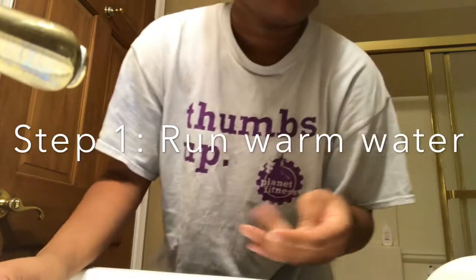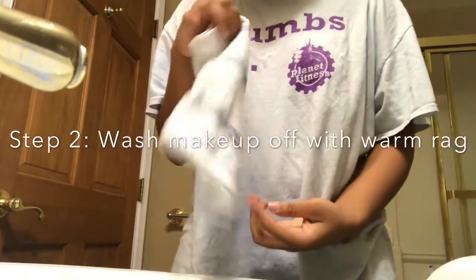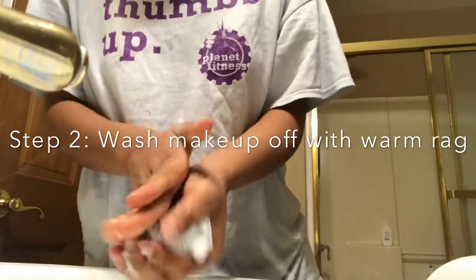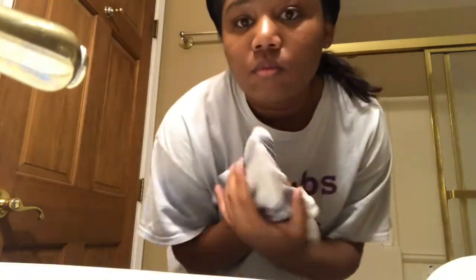Making sure the water is actually warm because sometimes it doesn't like to get warm. I'm going to get a rag and first I like to just take off the makeup that I wore that day. I just get my rag and warm water and start going in — basically just start exposing yourself.